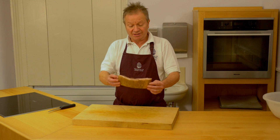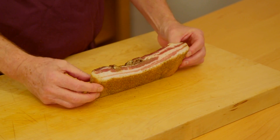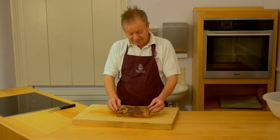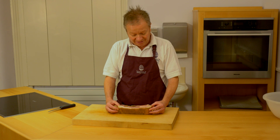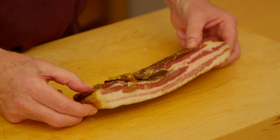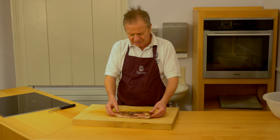So this is the finished piece of pancetta that I've just taken out of the fridge. It's been in there for about three weeks. What I did before I put it in was weigh it, and I checked it regularly to see how much weight it lost. This has actually lost about 20% from its original weight. I know then that the product has dried out, so now it's ready to use.